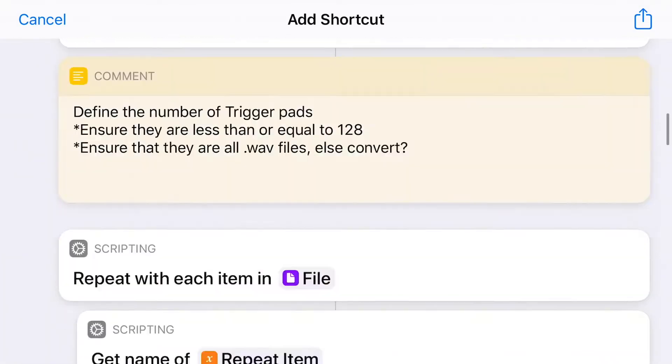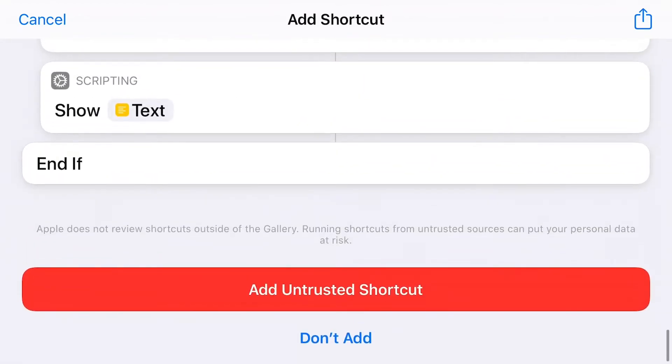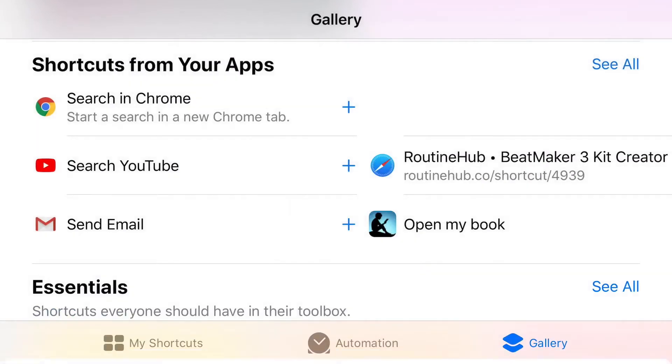Keep scrolling until you see the little red button at the bottom that says 'Add Untrusted Shortcut.' Click 'Add Untrusted Shortcut' and you're good to go.